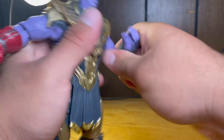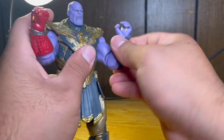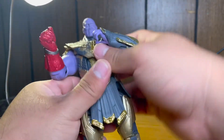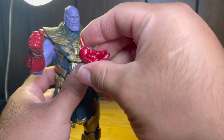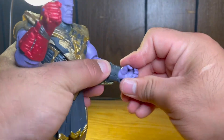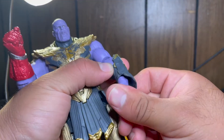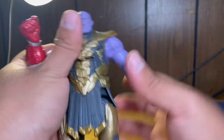The elbow bends pretty deep on both sides and does a 360 at the elbow. The hand goes forward and back as does his nano gauntlet hand — same motion as Iron Man's hands. The open hand goes at an angle like this to hold the sword at an angle. He also has a really, really nice deep ab crunch — really far forward and really far back.